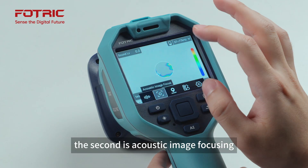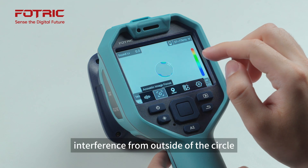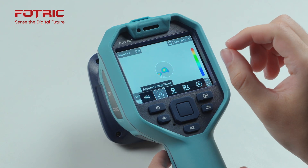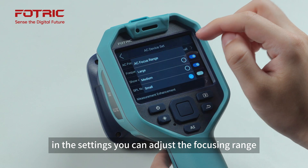The second is acoustic image focusing. When you enable it, it blocks sound interference from outside of the circle and focuses sound localization from within the circle. In the settings, you can adjust the focusing range.